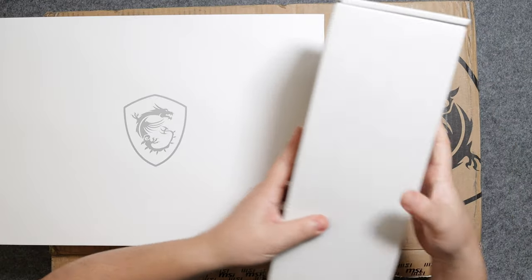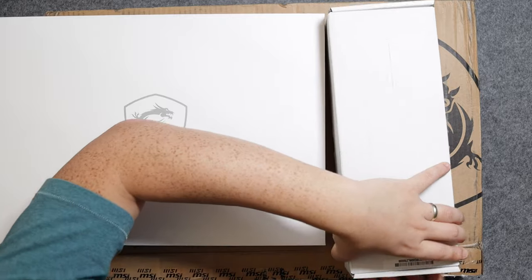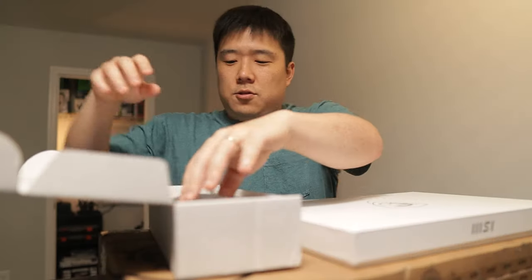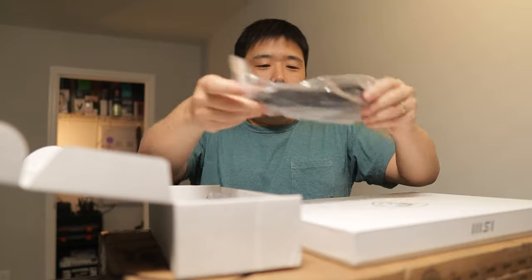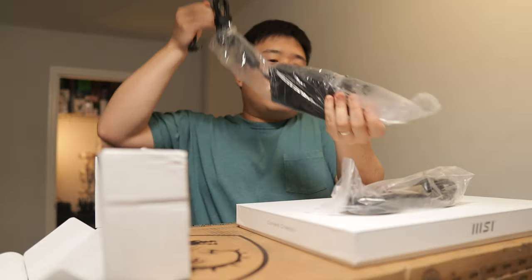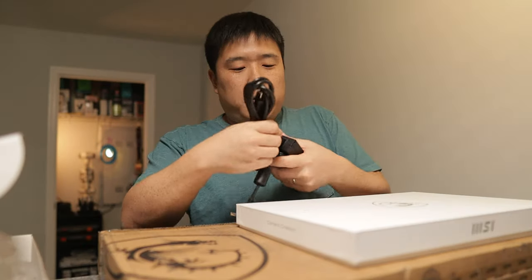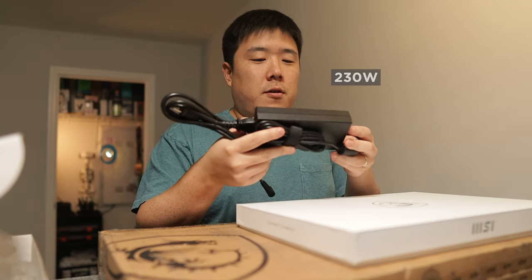Anyways, without further ado, I've got these two white packages inside this brown box, and I assume this is going to be the charging — a normal power cable with a charging brick. It's quite a typical size and wattage as well, at 230 watts.